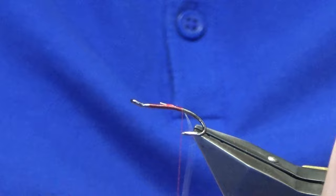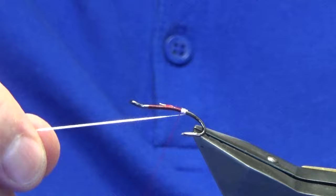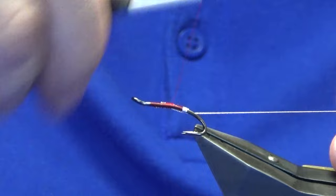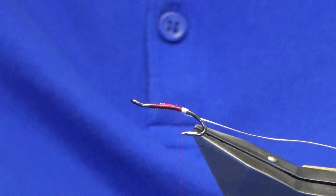Just catch that in and work my thread down until we're sort of in line with the points of the hooks. Then we're going to come around with four turns of the oval silver, last turn brought up in between your two hooks. Just work the thread forward keeping this underneath, just fold this back for the rib — this will strengthen the tag as well, plus it takes out a step of adding the rib back in further up the dressing.